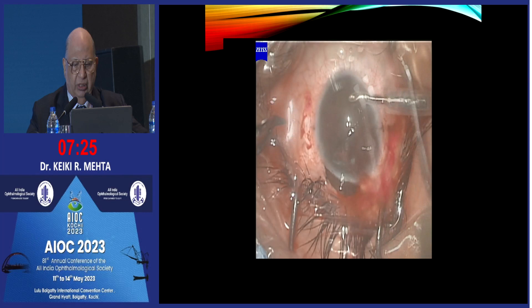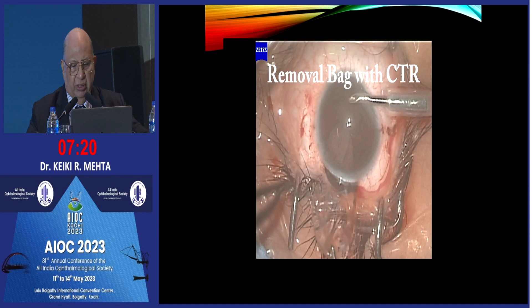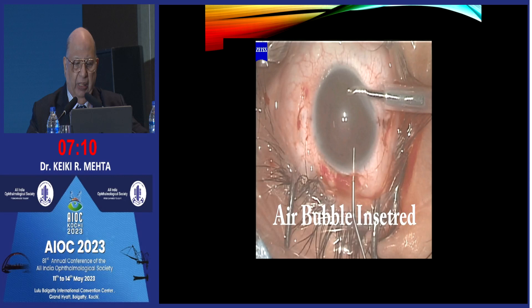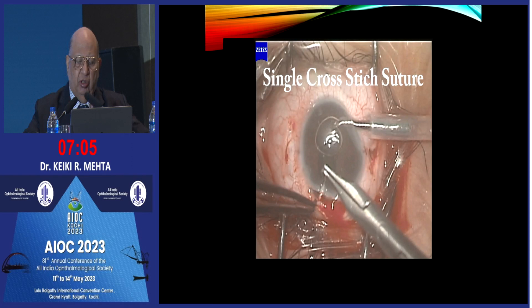We remove the IOL first and subsequently the bag follows suit — really the bag had no support. At this point you can cut off your infusion, and you will notice that the air bubble is going to go back. Insert an air bubble — very important. And the chamber is soft enough, so you put a single cross-stitch.